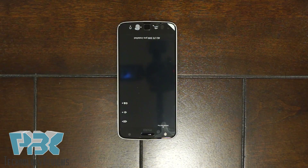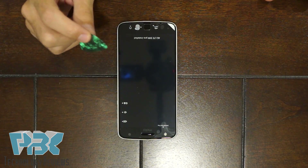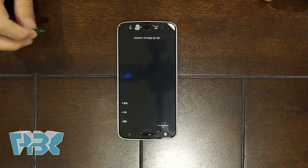Once you heat the front up, you're going to use a pry tool to pry the screen off the frame. I prefer to use a guitar pick because it's thin. Also try to use a plastic tool so you don't damage the frame.